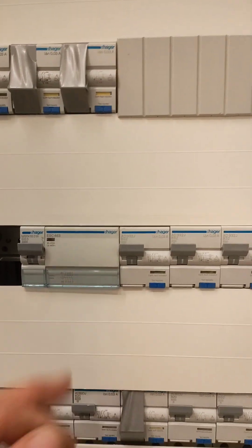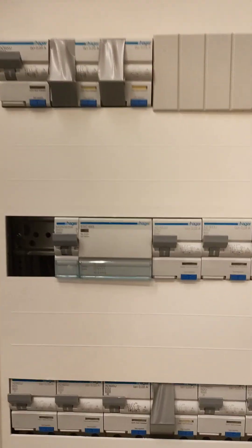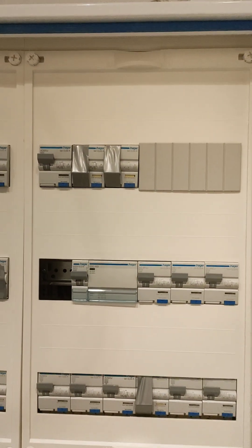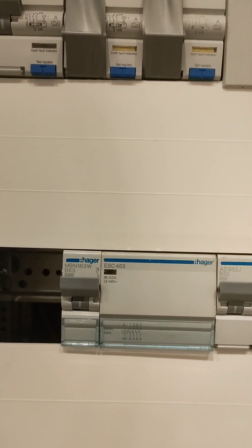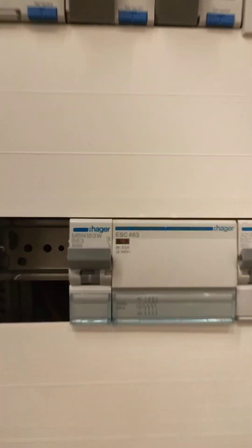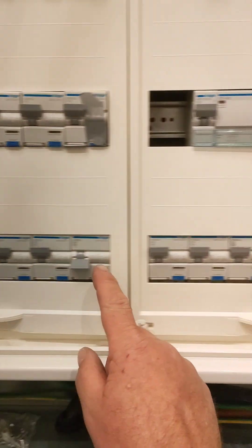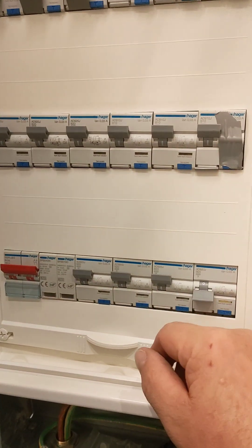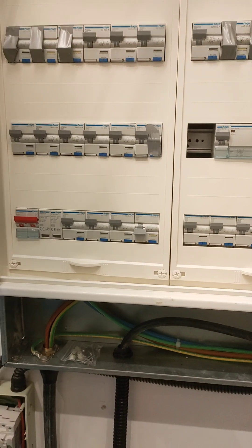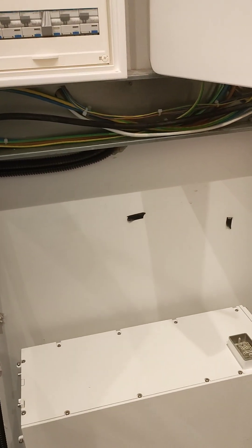These loads that we do not want on our backup generator in the event of a power failure are all going through this contactor. Quite simply when we switch - do you want to switch that off - the contactor - there you go - and that's disconnected our non-essential loads. Switch it back on again and it's back on. It's a bit noisy. You can see the light is lit there. Our essential loads here are all sockets and lights, and of course on one of these is our DC rapid disconnection and our AC disconnection. So we're going to assemble this inverter and get it live.